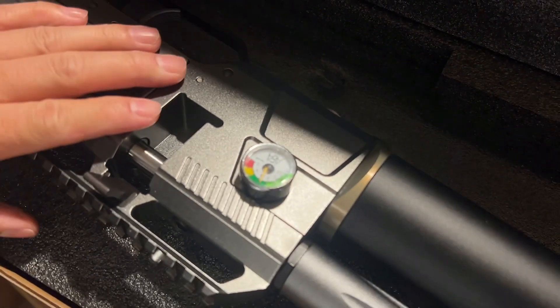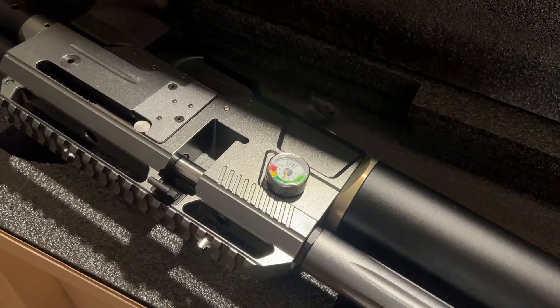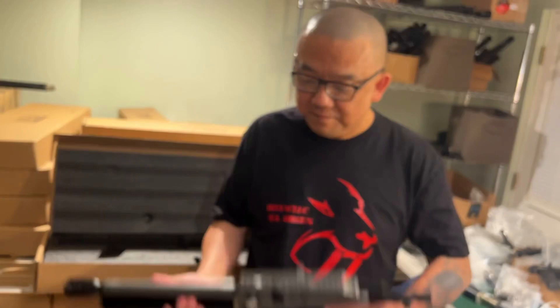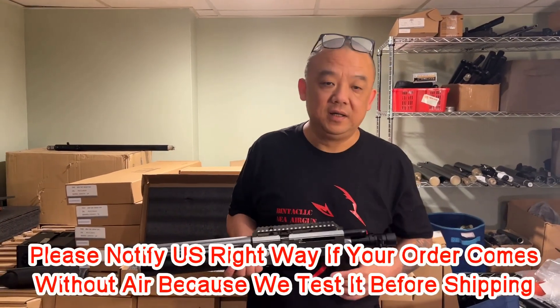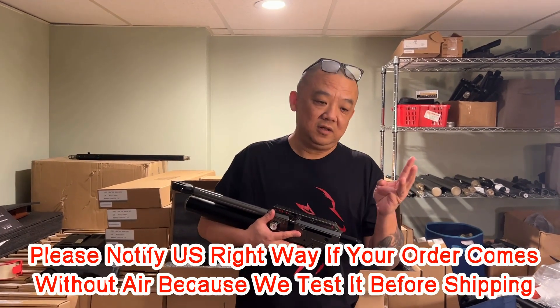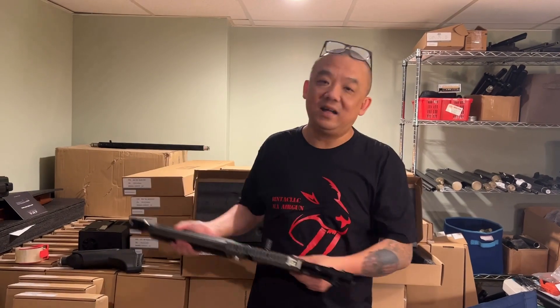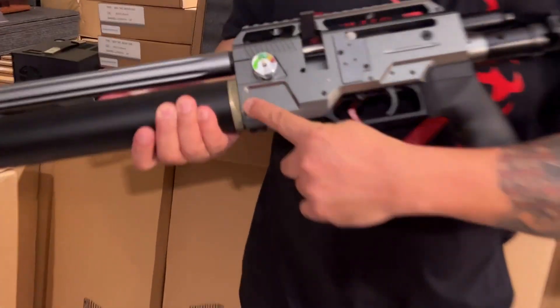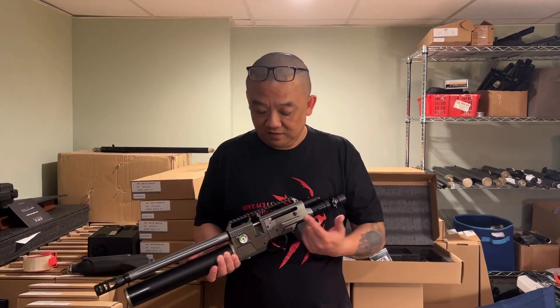When you receive the gun, there should be air inside. If there's no air when you receive it, take a photo of the whole package and call us right away — that means something went wrong during transportation. Don't just blame FedEx; every shipping company does this. We've already had three guns destroyed by two different carriers — FedEx and UPS. The leaking usually comes from this part. Don't worry, just call us, send the photos, and we'll do a video call to fix it.